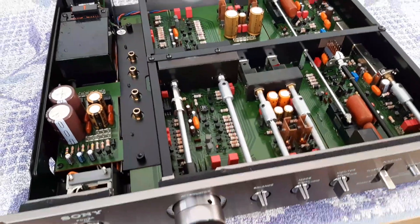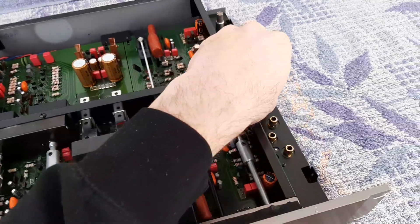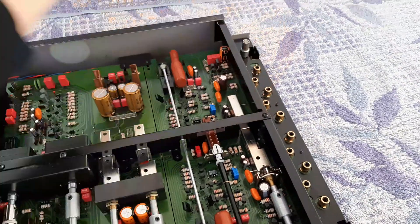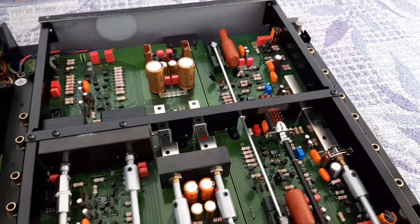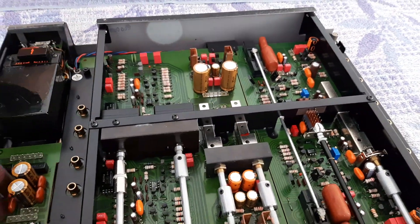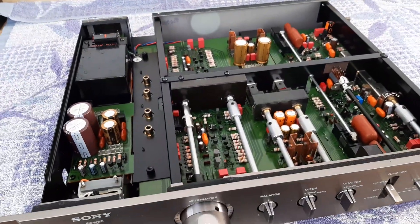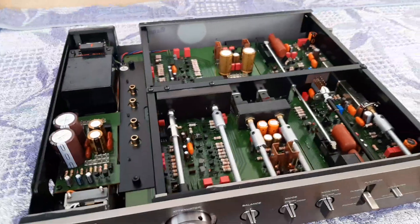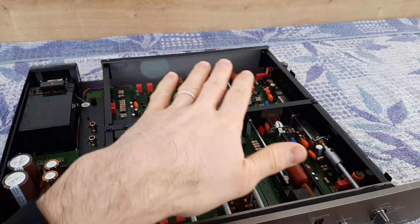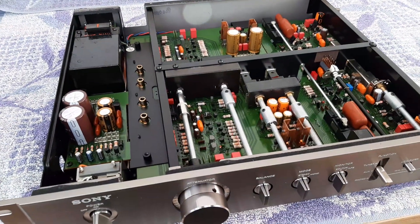This preamplifier is really, really nice. You can see the connections on the side. I have to take out these short circuit plugs because I just finished the adjustment of the phono section DC offset. If you want to see how I did that, you can scroll to the previous videos.